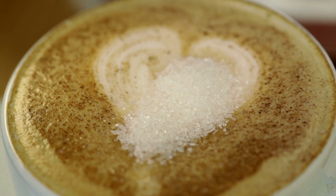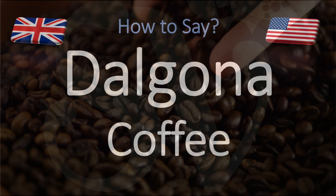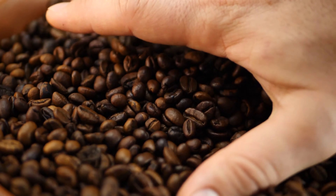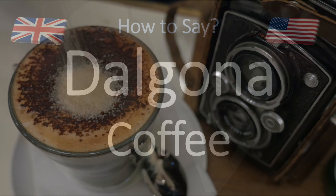We are looking at how to pronounce the name of this coffee beverage made by whipping equal proportions of instant coffee, sugar and hot water until it becomes all fluffy and creamy, forming like a mousse that you can pour on top of cold or hot milk — or vegan milk if you're vegan.